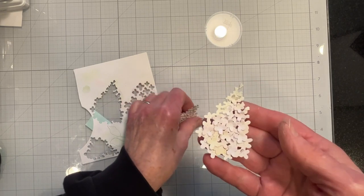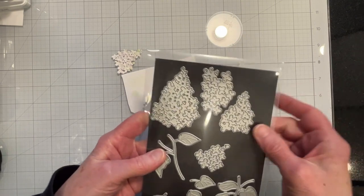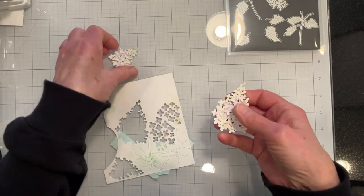I've cut some lilacs. The die set gives you the basic flowers and then it gives you extra petals that you can put on, but you don't have to.